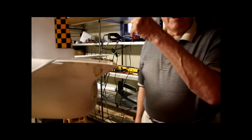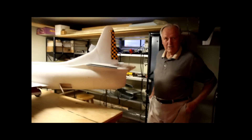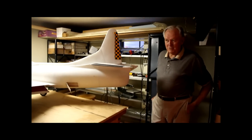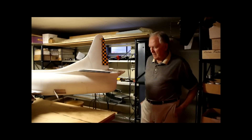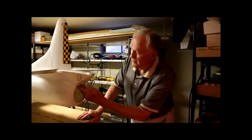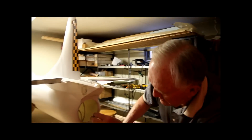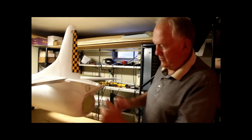Now you have the engine already selected for this — it'll be the one out of my trainer. It's 18 pounds of thrust. Right now my estimate is 22 pounds. Since you were here, I've got the elevator servos in and all the wing servos are in. I've got this tape shut, but the speed brake doors open.